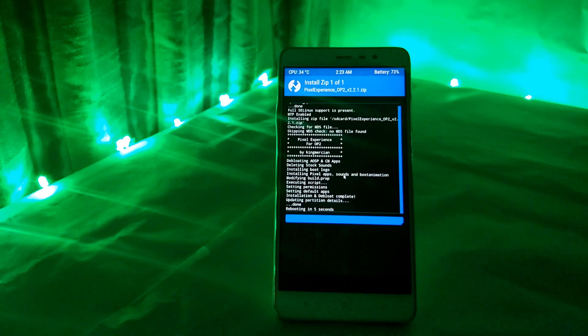After that, reboot your phone. Let me warn you that flashing this file would change your boot animation to that of the Pixel.